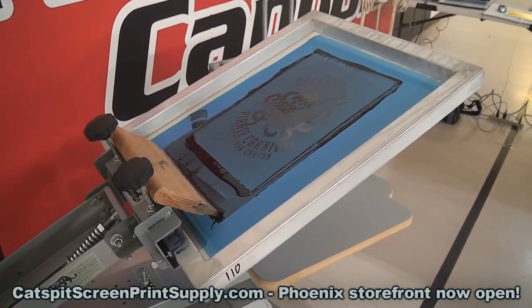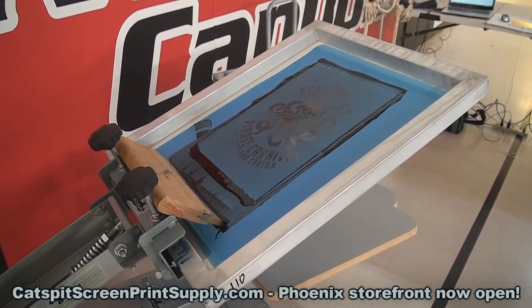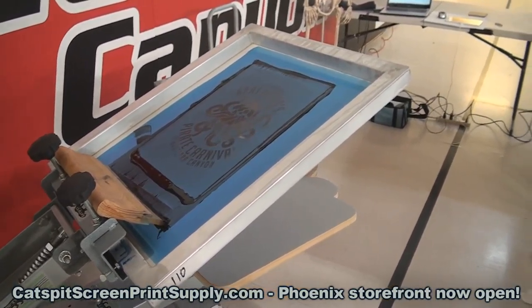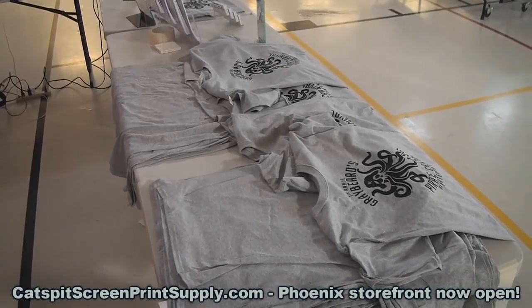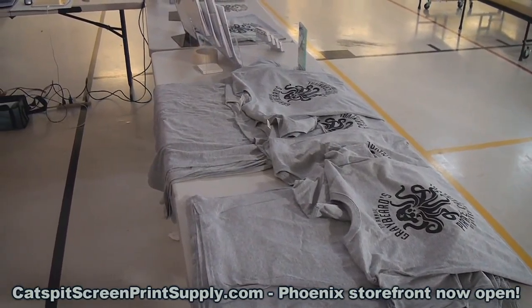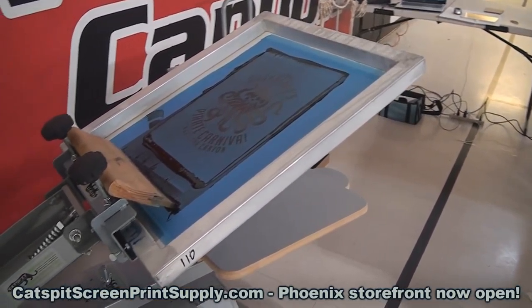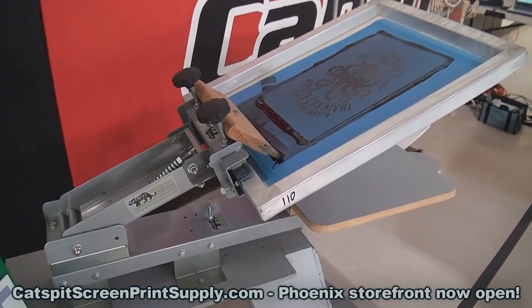We decided to do a black ink print, one color, so it's really easy to flash cure and stuff like that. We have a variety of colors of t-shirts — this is just one color so far that we see. I think there's different colors coming. This is the little Ranar press P110.